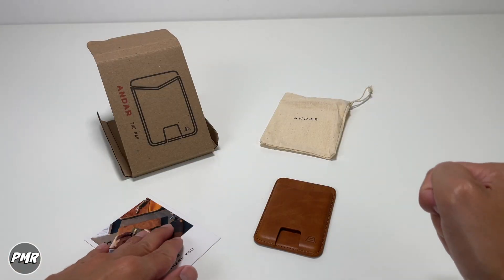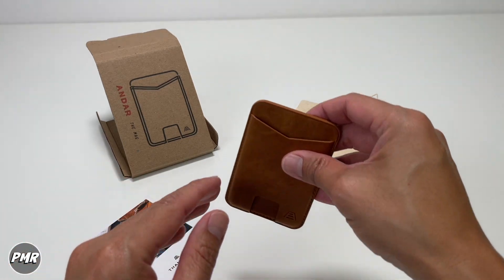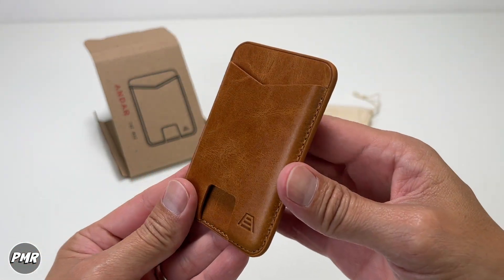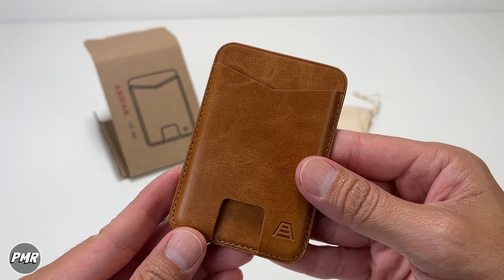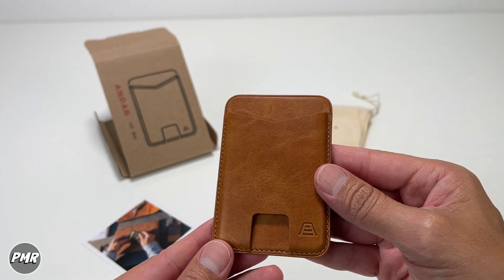So that's the Mag by Andar. It comes with a thank you card, a nice cloth bag, and of course the premium full grain oil wax MagSafe wallet. We got it for around $44 — use PMR15 if you want to save 15% off. Let us know if you have any questions, subscribe, and stay positive.